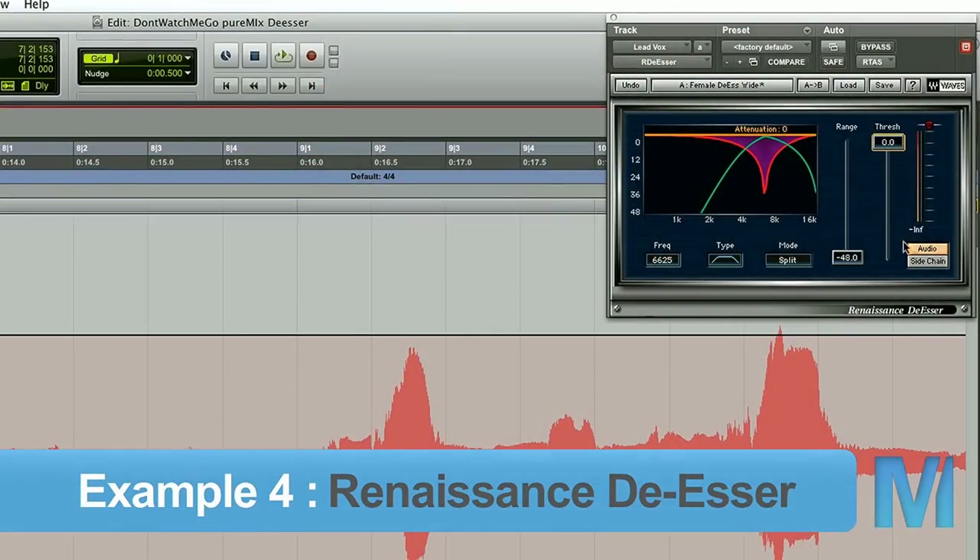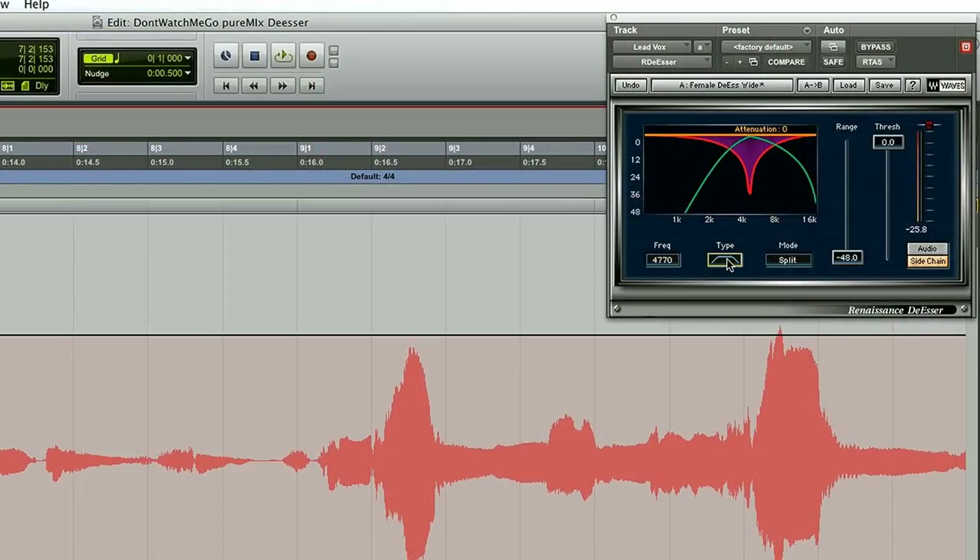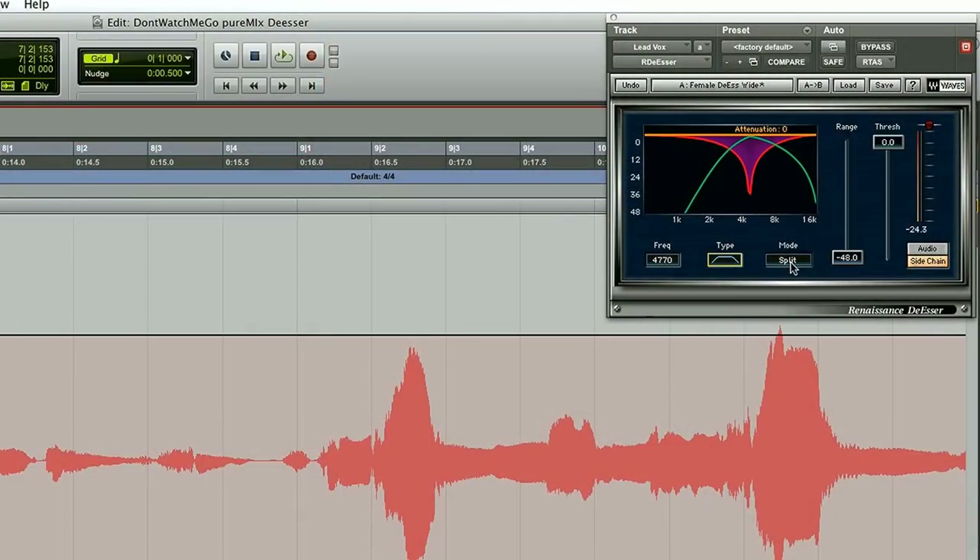This is the Waves Renaissance de-esser. It has one cool trick I use when I'm stuck like this. I can go into sidechain — just like in the Massey, it's the same as the listen button in the Digi — and listen to what's going on, choosing my frequency to find where my S's are. A little difference here: I'm using an actual band pass filter, meaning I'm listening to just this part of the signal, as opposed to a high pass filter that just opens up from that point. The de-esser will respond to things happening above my filter frequency with high pass, whereas with band pass it focuses on just that one spot. Wide band and split are the two modes — same as broad or HF only on the 902 or Digi — just different names.